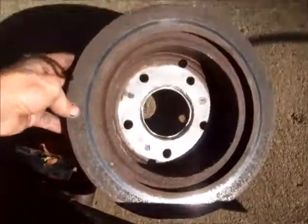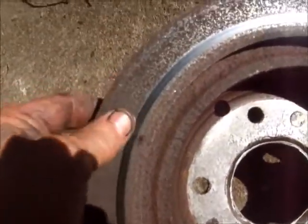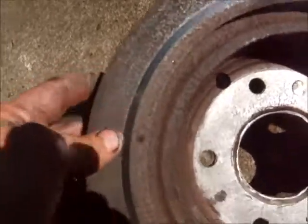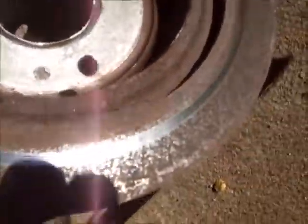Go ahead and take that off, then the rotor should come off. Then put the new rotor on. The caliper was seized up — the piston was seized up a little bit — because this is all very rusty, pretty much shot. That's why I'm replacing this.